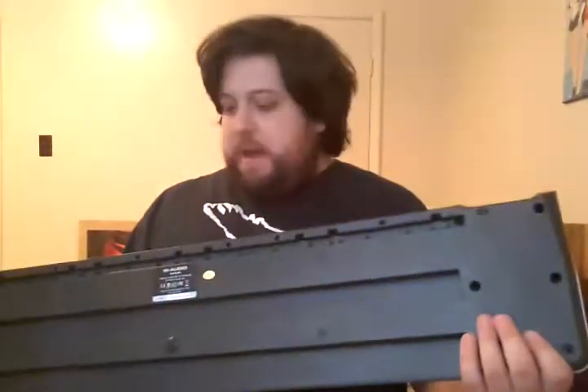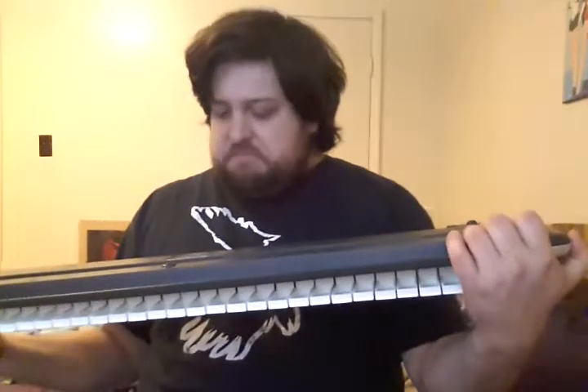I actually have two more instruments, but I'm only going to show you one because the other one's kind of in storage and I don't really have any plans for it. But when you see me do any sort of keyboard work on a recording, this is what I'm doing it with. It is an M-Audio MIDI controller, and it is basic as shit. I think it's a 39-key.